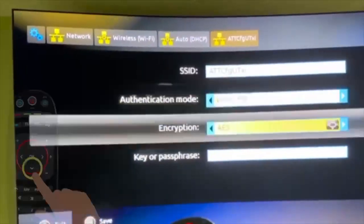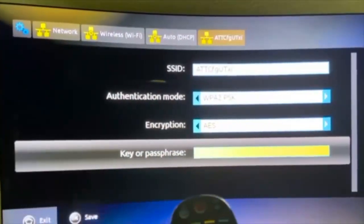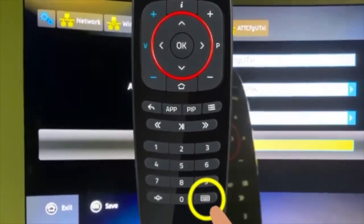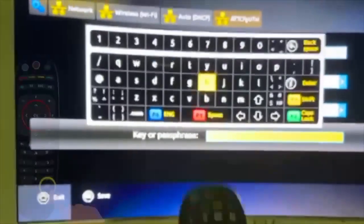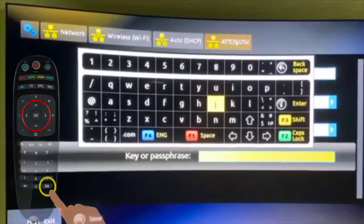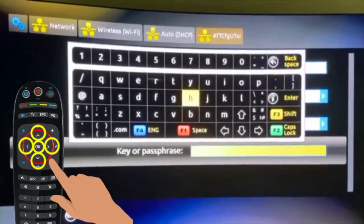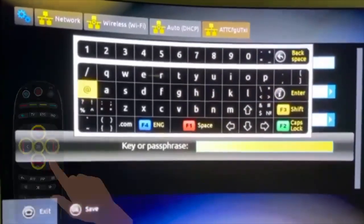Then come to the fore screen and press this small button to open the keyboard. Type in your password and press Enter to connect to Wi-Fi.